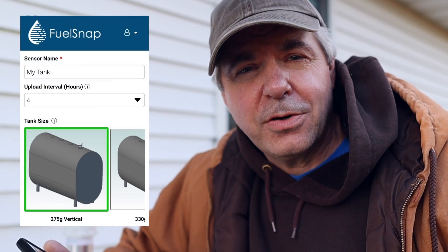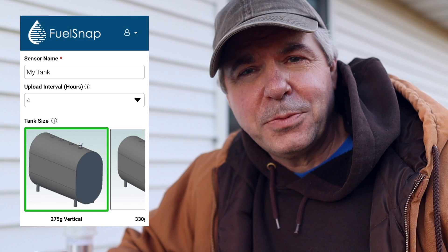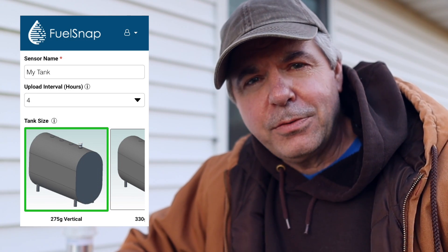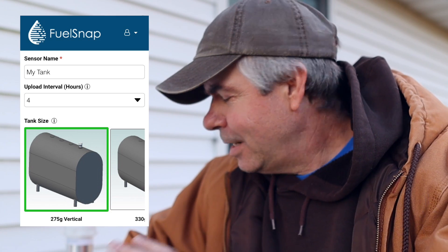After going through the initial setup where you basically tell the app what size tank you have — most tanks are 275 gallons, and that's exactly what I have here — there's the option of changing the setup to tell if your tank is standing upright or horizontal versus vertical. There are some round tank options as well. So mine's a standard 275 gallon vertical tank and I've set it up.